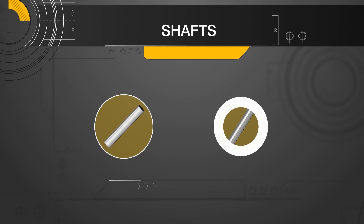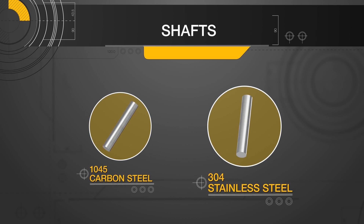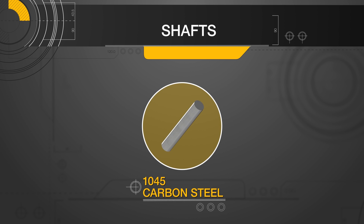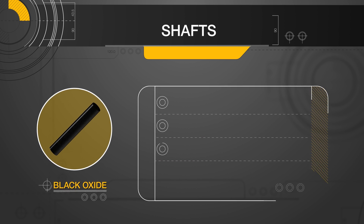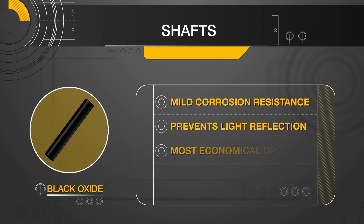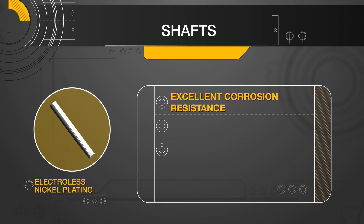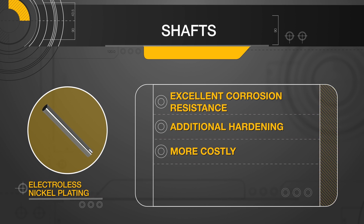Rotary shafts are offered in carbon steel and 300 level stainless steel. 300 level stainless is known for its superb corrosion resistance. However, for applications that demand carbon steel, Misumi offers two surface treatments to protect against damp environments. Black oxide offers mild corrosion resistance, prevents light reflection, and is the most economical option. Electroless nickel plating offers excellent corrosion resistance and provides additional hardening for better wear resistance, but is more costly than standard plating.